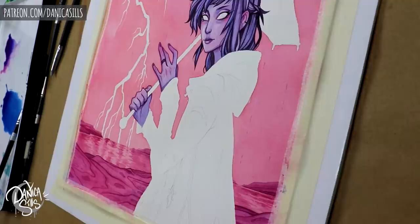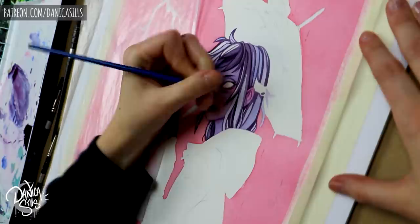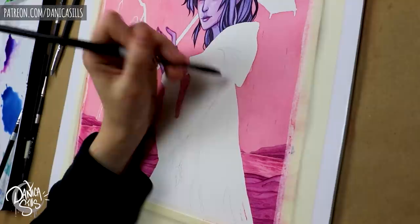I have a link to the heat gun, the masking fluid, and basically everything else I use to create this painting down in the description. I've gone through a lot of trial and error to find the tools I'm most happy with, so I've got those listed below if you're interested.